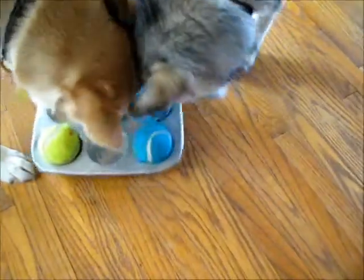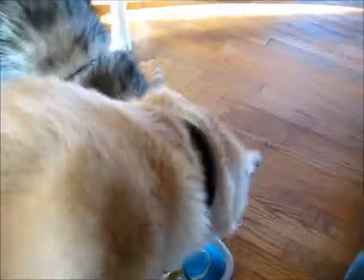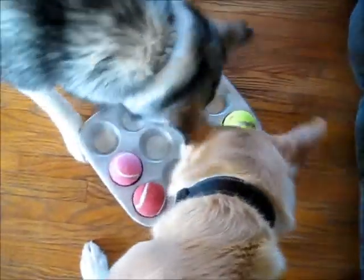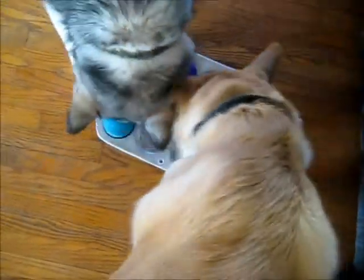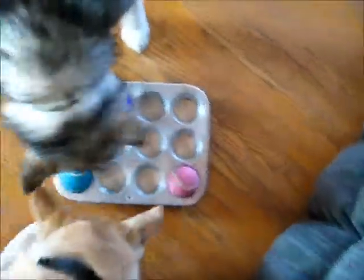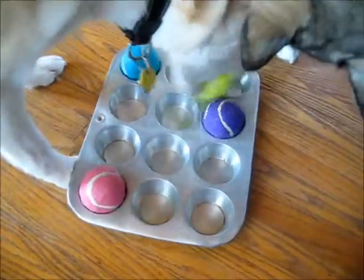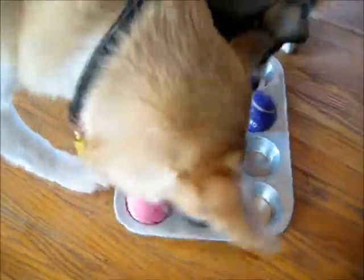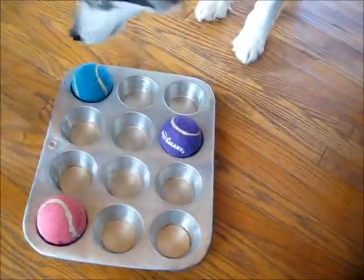They just go at this like crazy now. At first they didn't really know what to do. They can nudge the balls; sometimes Lily will pick them up with her mouth and move them. What happens sometimes though is Nanook will steal Lily's treat as she's picking up the ball — which is kind of mean, but they do it to each other. See, that was a good example: Nanook stole Lily's treat while she picked up the ball. Sometimes Nanook will pick it up, and then Lily will steal her treats too.